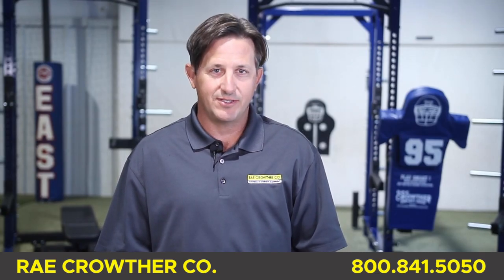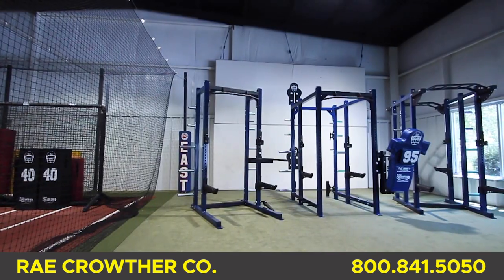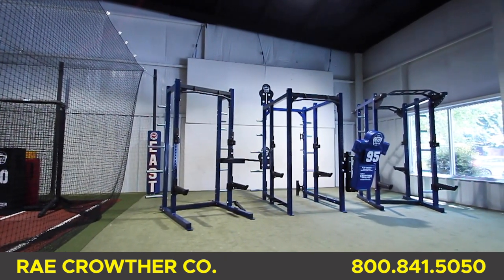Hello, I'm Hans at Ray Crother, and thank you for tuning in. I hope you're having a great day. At Ray Crother, we've been working hard to adjust our line of strength equipment to fit your budget and performance needs.